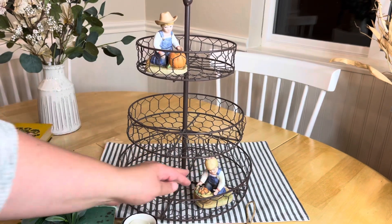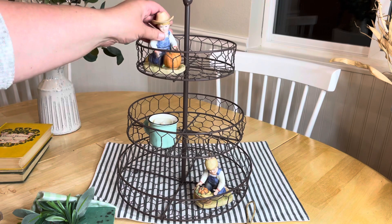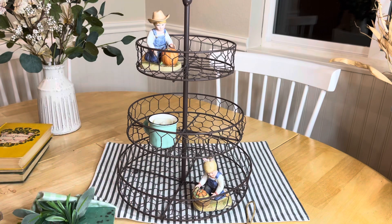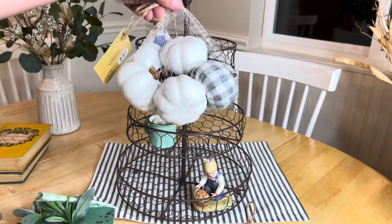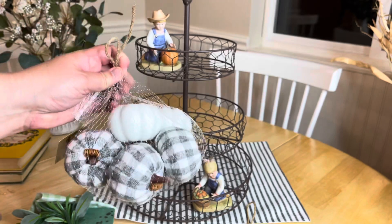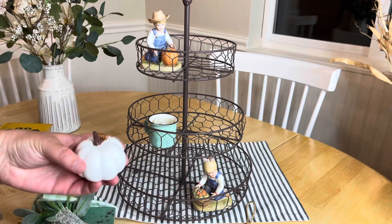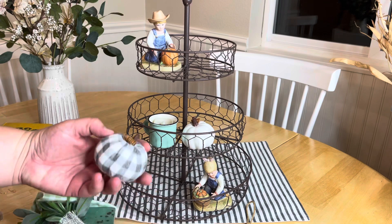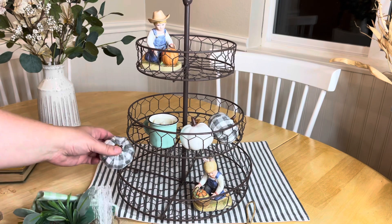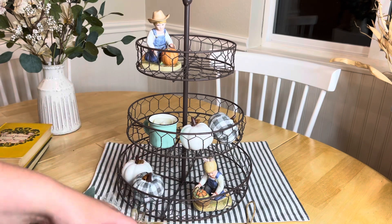I like to start out with my most important pieces and then add more. I got this little teal mug at a craft store and just added a little battery-powered candle in it. I'm just going to cut this netting off — I liked the gray plaid on them. They had some black and white ones too, but these plaid ones are a felt fabric and just add a nice little texture.